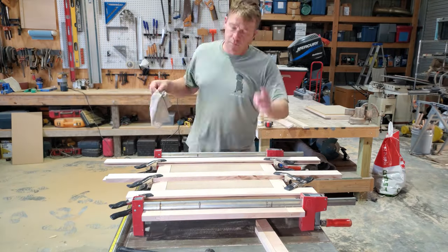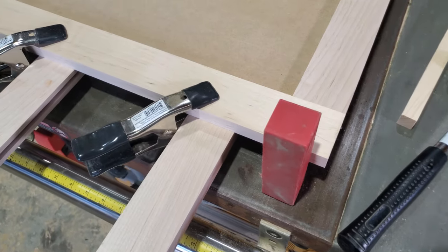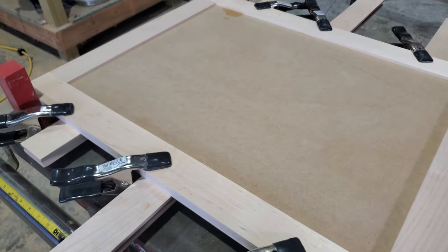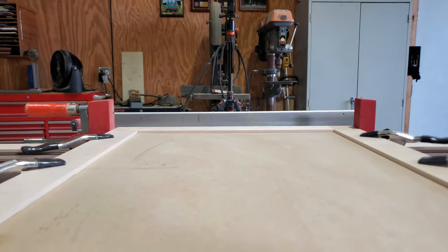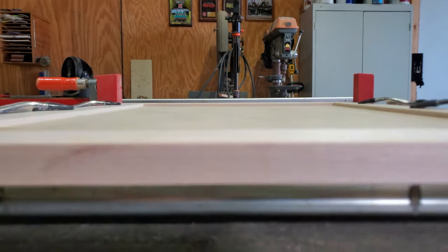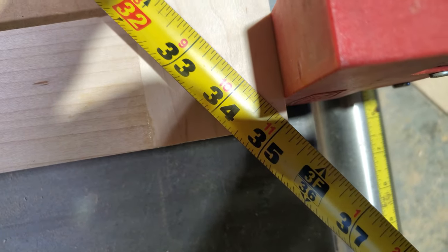One more inspection, just checking for any wayward glue. Good joinery pretty much ensures that things end up square, but I was checking the diagonals on all the doors just to make sure — and luckily I didn't have to adjust anything. It ended up being square without it.